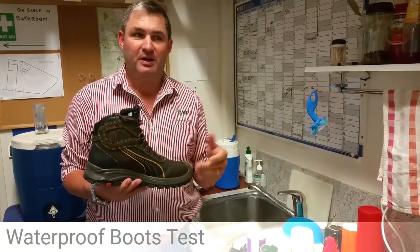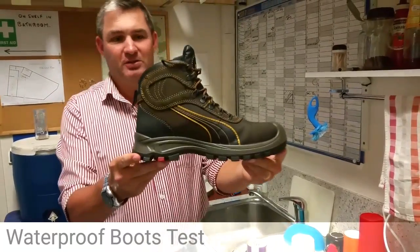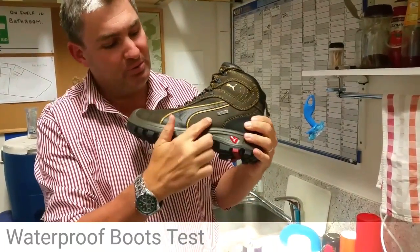Hello everyone. A week or so ago we put up a Facebook post about a waterproof boot we were looking at. This is the Puma boot here — it's even got the waterproof tag on it.